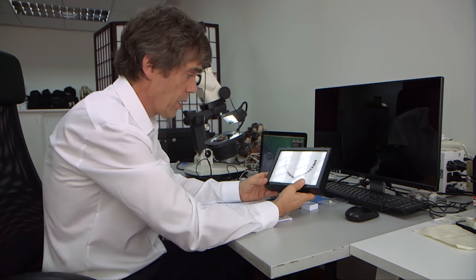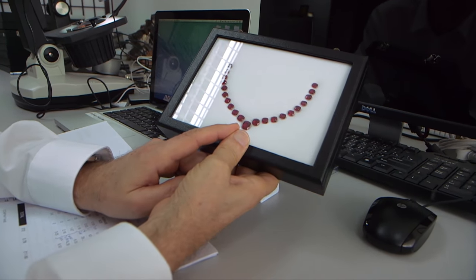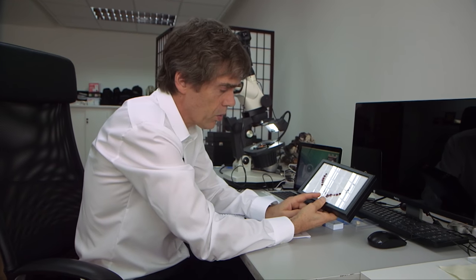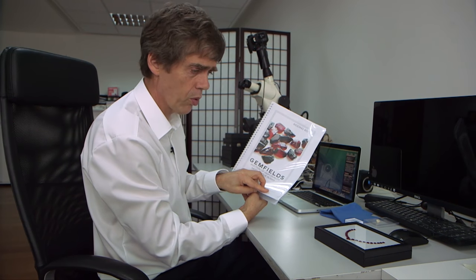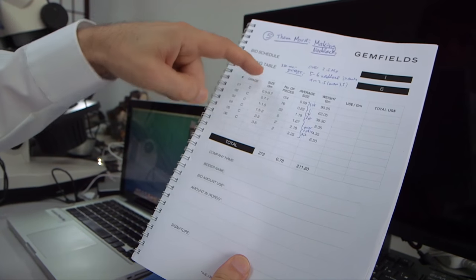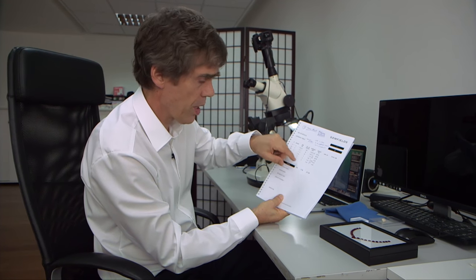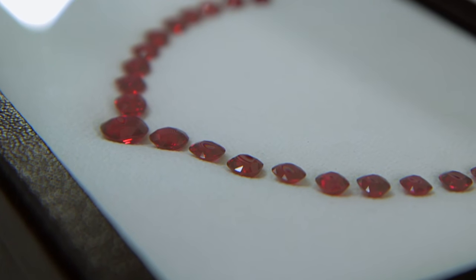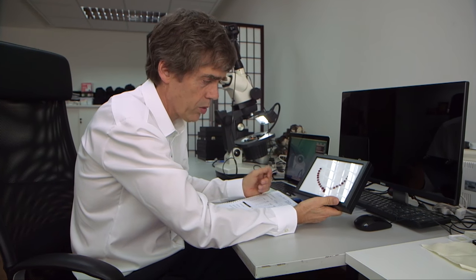I have to test one ruby from this layout of Mozambique ruby — the center stone — because I have to document that this stone is natural and has not been heated or altered in any way. It is totally natural as it was found in nature. These stones are from the Gemfields auction, from the catalogue from the last Singapore auction. I decided to acquire for our collection a set of stones from this lot. They were so nicely matching and different in size that we could cut this layout, and that's the final result — but it needs to be tested now to confirm that everything is okay.